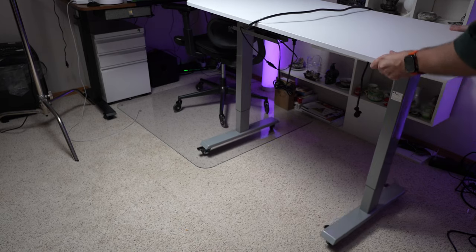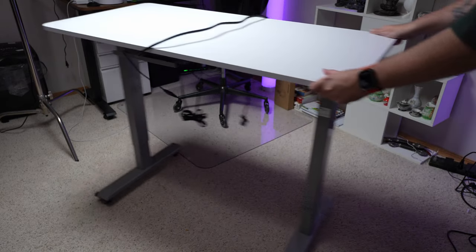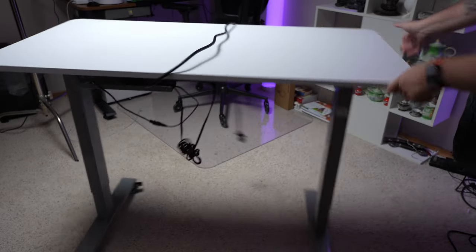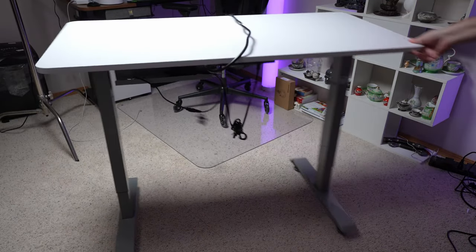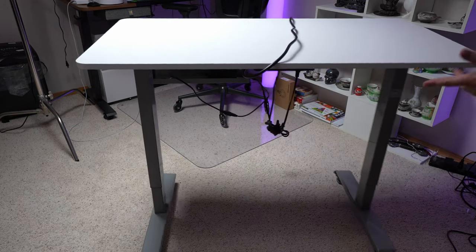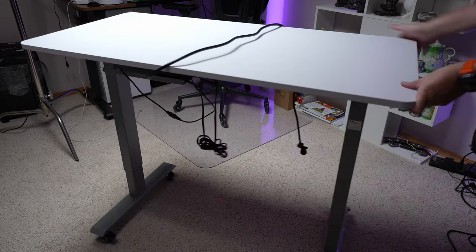We got it flipped over and that's awesome — this is going to make it so much easier to just get it out of the way. This is carpet and it's still working pretty well on the carpet. Of course if you make the desk heavy it's not going to wheel quite as easy, but it is wheeling.